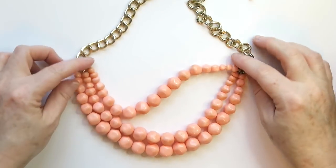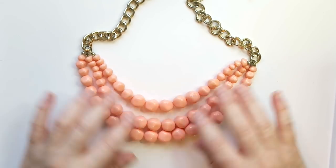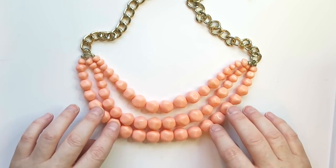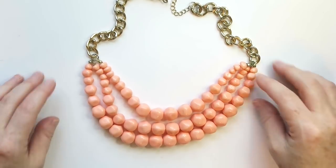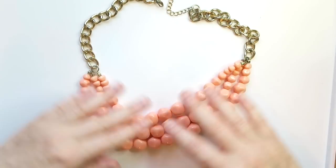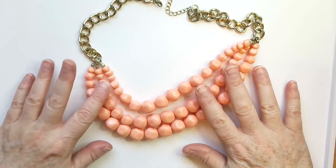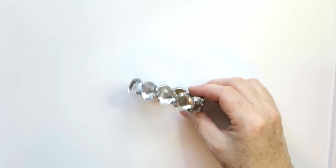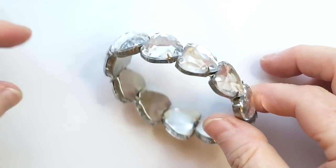First up we've got this really pretty pinky-peach colored multi-strand necklace with a gold-toned back. I like this — I think it would sell. I'll probably put this up for about $20. I like the multi-strands and that peachy pink color; it's kind of springy.